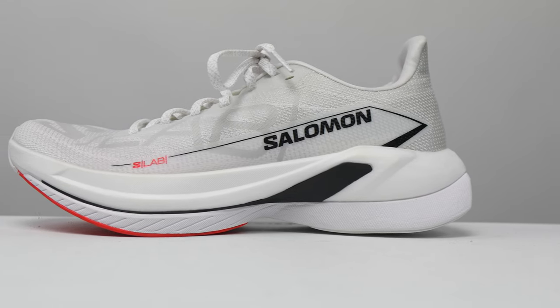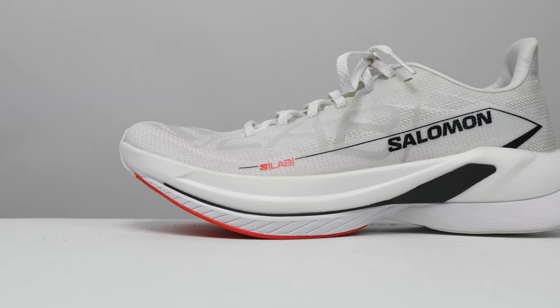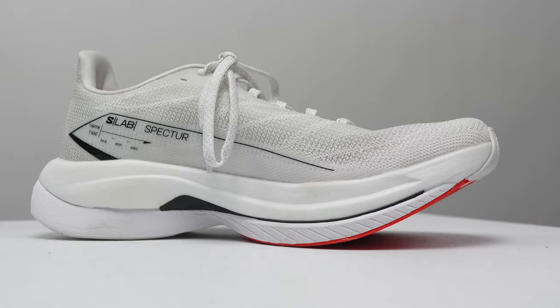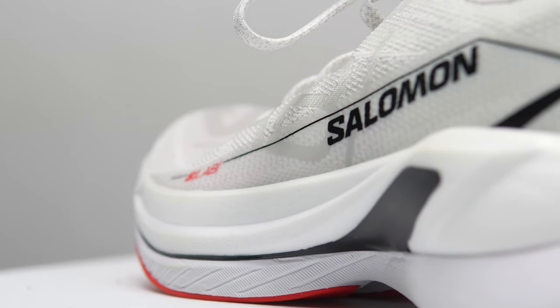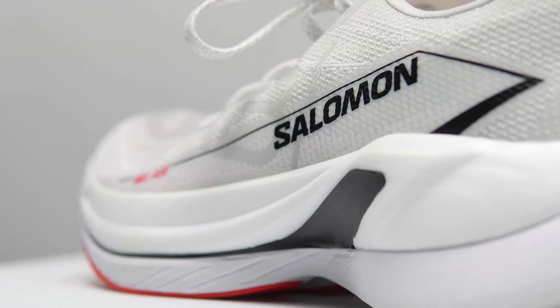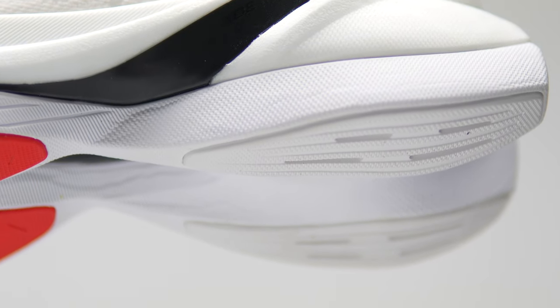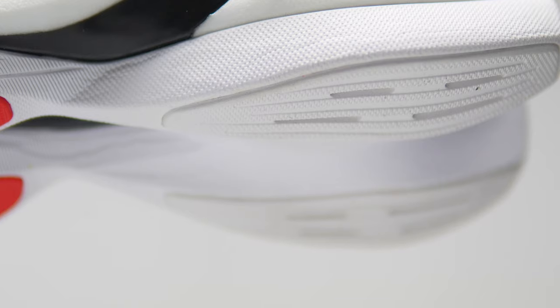This is a 38mm stack height shoe with an 8mm drop, giving us 30mm of stack height in the forefoot. In this shoe we've got three main components. The top layer of the shoe is Piba-based — that's a race-grade material. In the middle, there is a carbon fiber plate that has wings on the side to help make it more of a stable experience. And on the bottom layer, we've got energy foam, which is Salomon's EVA-based midsole foam that we see in their daily trainers.